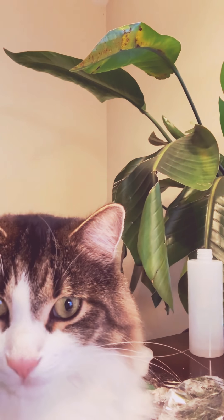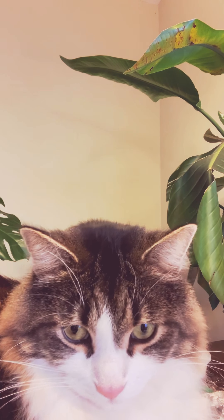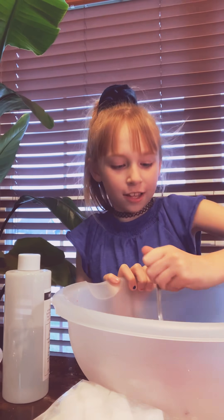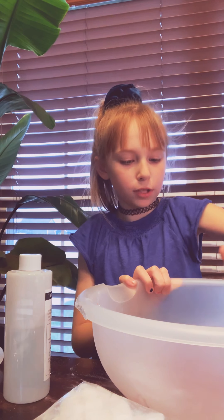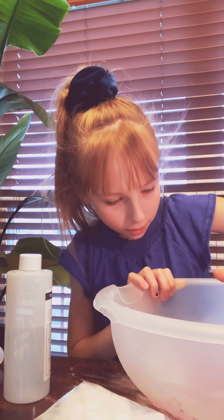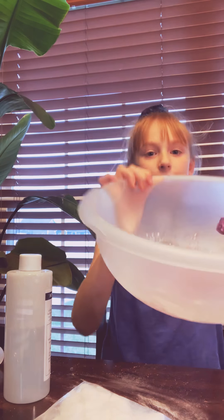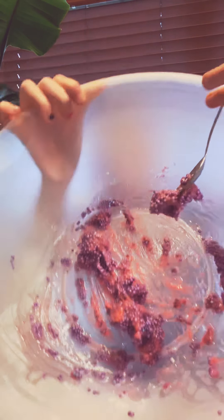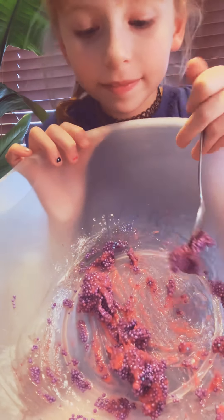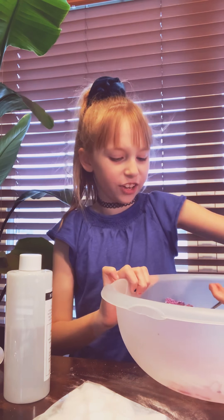I think our kitty likes the cotton candy — I think he wants to eat it. Mixy mix. There's still white stuff over here. Get that big slime. Smell. I know you can't smell, but smell. It looks like a unicorn poop mess. That smells like cotton candy. I think it's kitty unicorn poop mess.